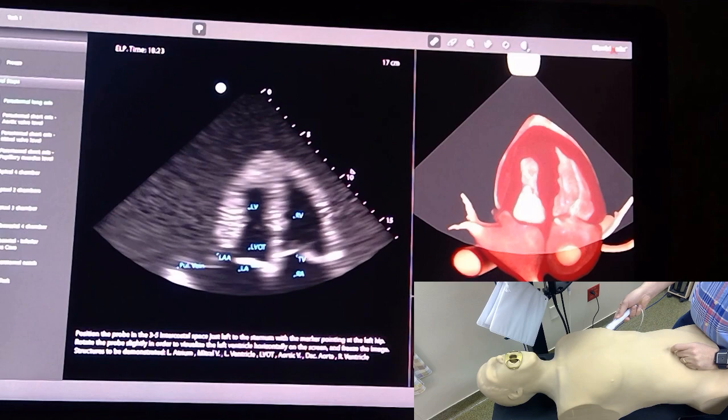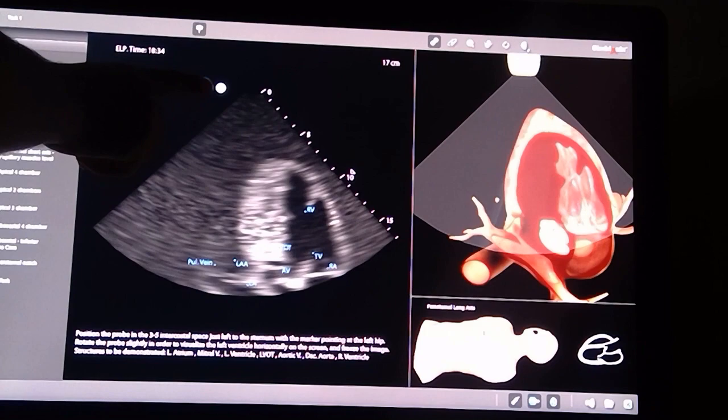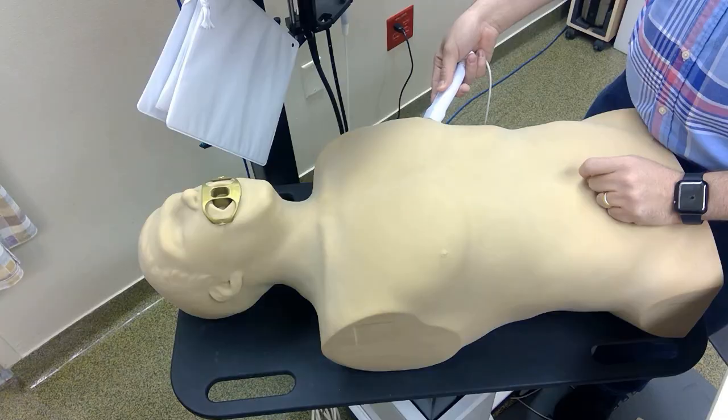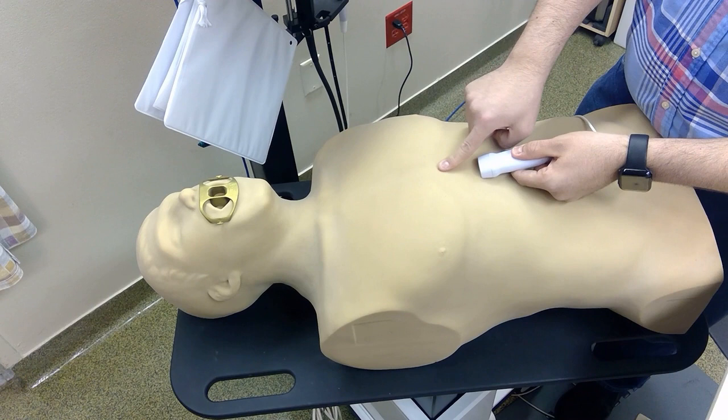You should be able to see the left ventricle, the right ventricle, the left atrium, and the right atrium. To identify them, I look at my pointer — the pointer is towards the left side of the patient's body and it corresponds to the left side on screen. So this is left and this is right; whatever ventricle is here is the left, and the other ventricle is the right.